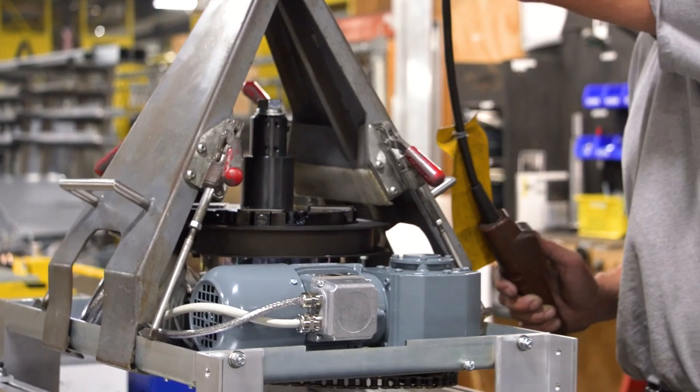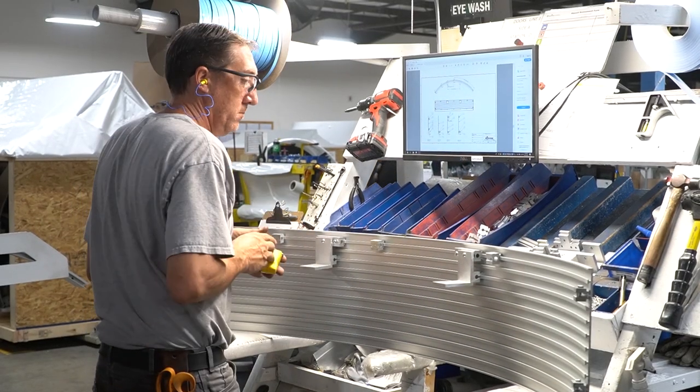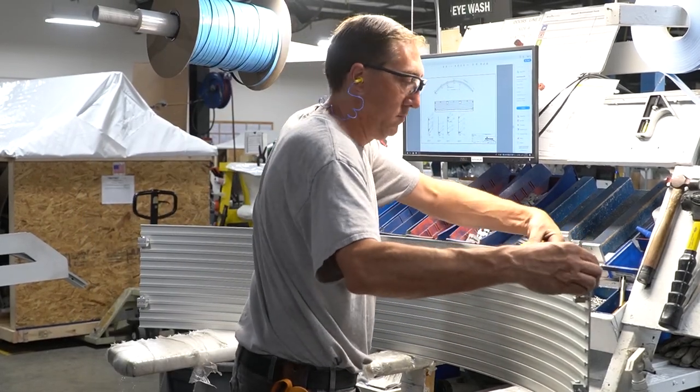Here a technician assembles the door's motor, while another builds the sidewall using the curved metal pieces, measuring for quality.